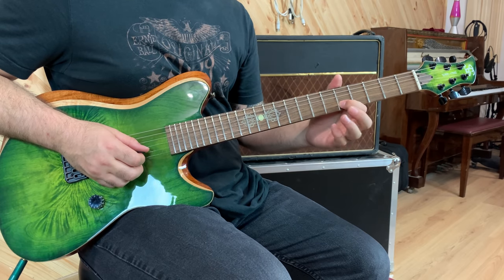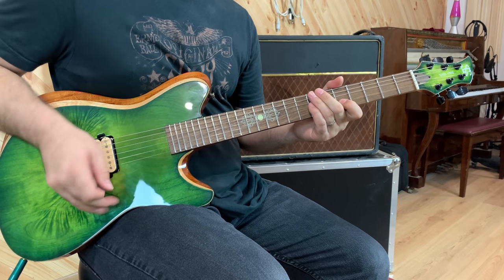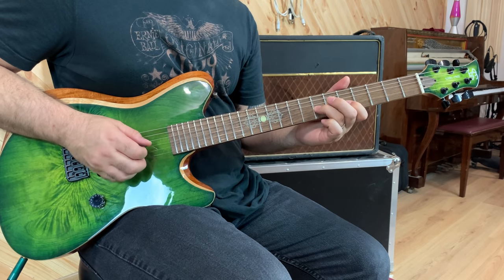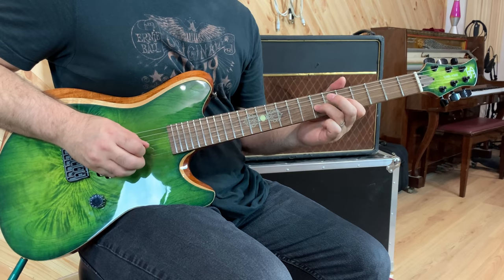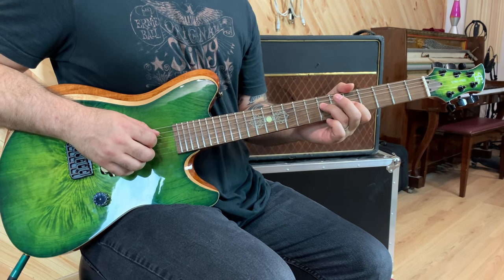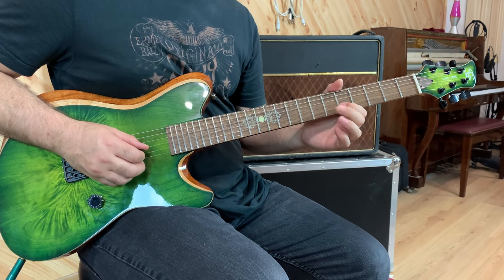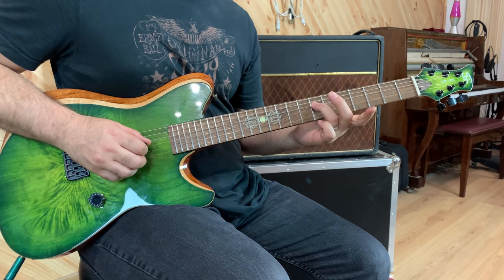It starts off fifth fret B string. We're going to pick, hammer and pull. Then we're going to hammer down at the seventh fret with your third finger. Pull off to the fifth fret with your first finger on the same string. And then bring your third finger over to the seventh fret D string and you're going to hammer that. So this is pick, hammer, pull, hammer — or you can pick that one, pull, and then you can either pick or hammer this one.